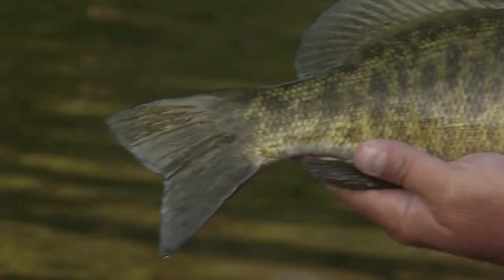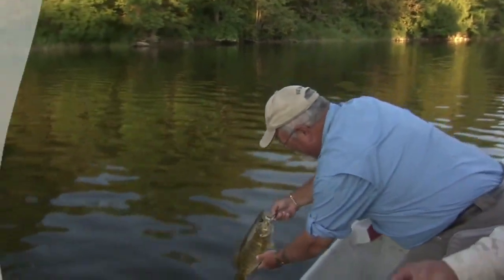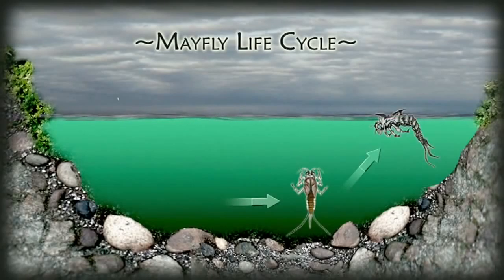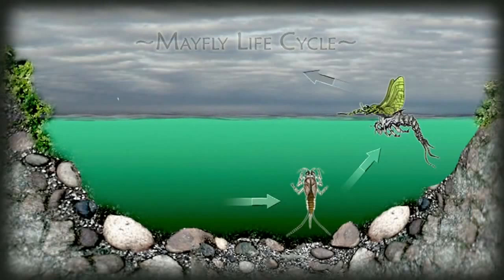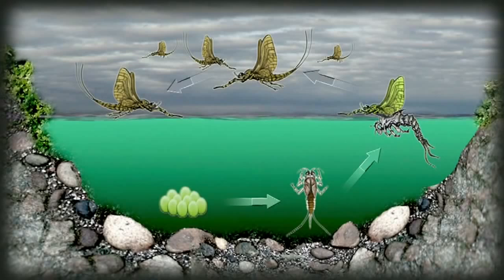Notice the nice bright red eyes — Ontario smallmouth, bronzebacks. Can't beat them, especially on top. After spending most of its life in the water as a nymph, a mayfly swims to the surface to hatch — this is called the emerger stage. The emerger hatches into a dun which, while on the surface, is primary food for fish. The dun then flies off to nearby foliage, where it undergoes another transformation to become a spinner. Spinners swarm over the surface in mating flights, deposit eggs, fall to the surface, and die.